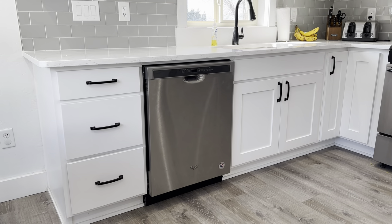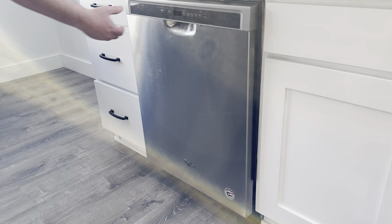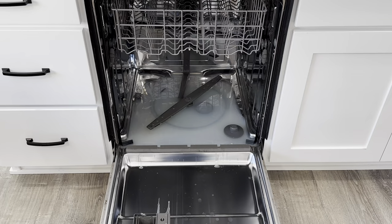Well howdy, the water in this dishwasher no longer drains so I'm going to try to fix it. I want to get this fixed before our dishes get too backed up but I don't know what's causing the water to not drain so I'm going to have to figure that out.